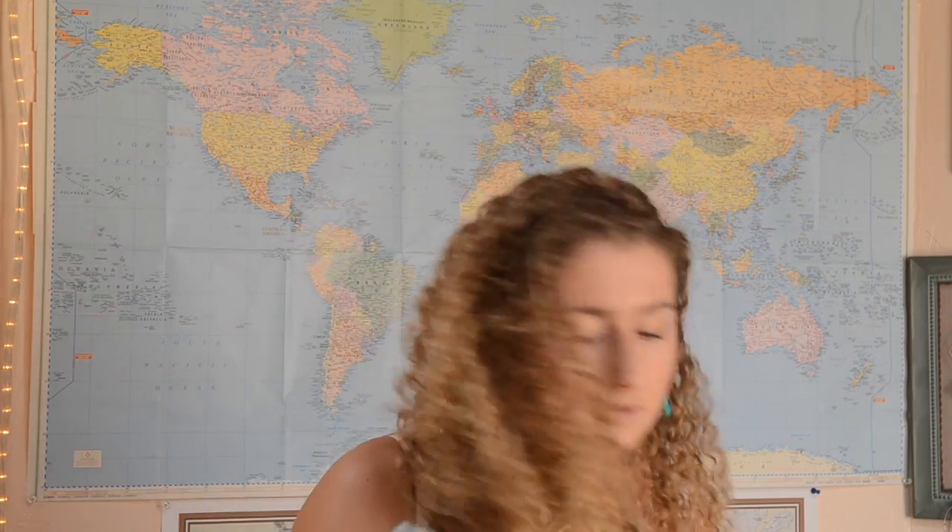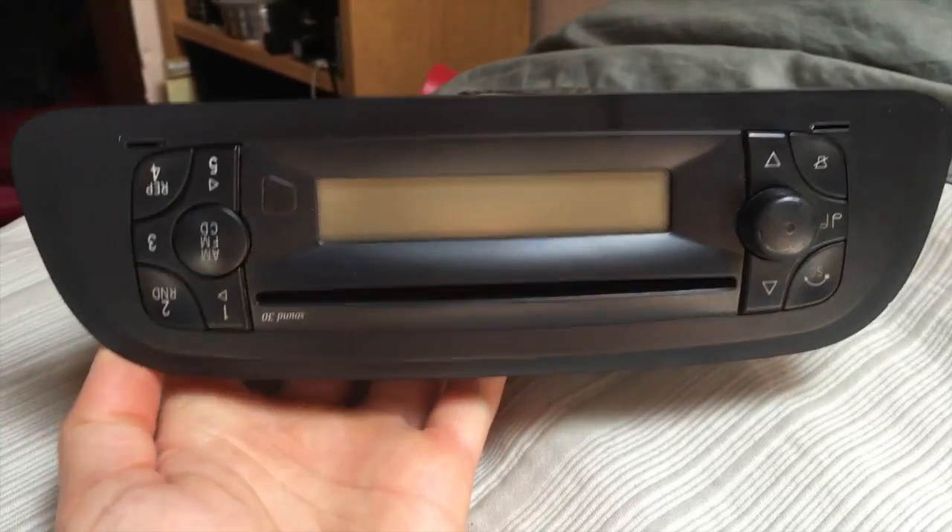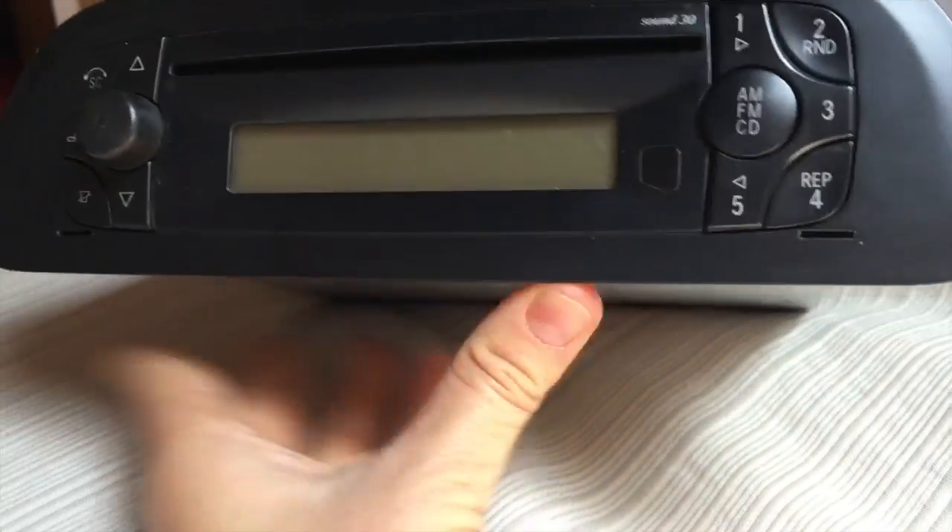Michael and I replaced the stereo in our Sprinter van. The standard stereo that it came with actually kind of sucked. This is the actual radio itself — our old stereo, the factory version. We kind of demolished it getting it out, which I wouldn't recommend. We didn't have the tools we needed, so we were basically jerry-rigging some kind of prying-out process.